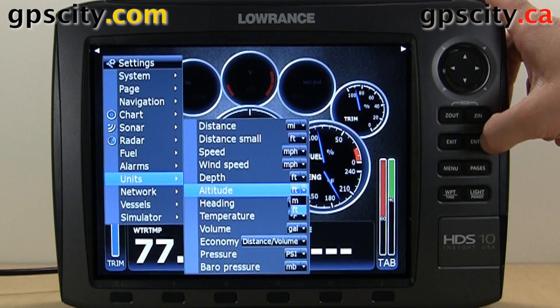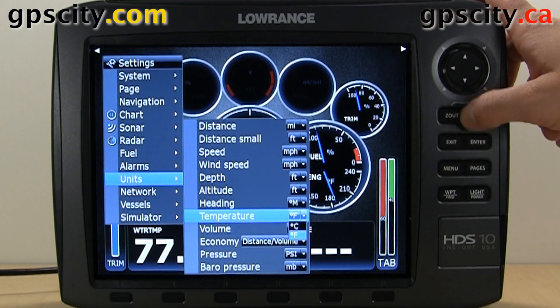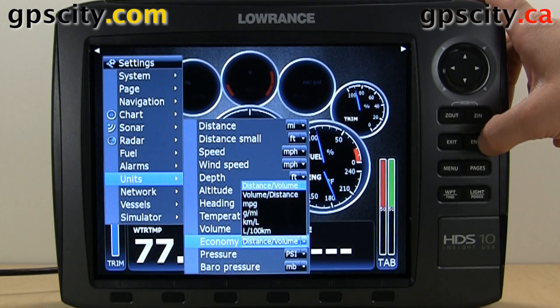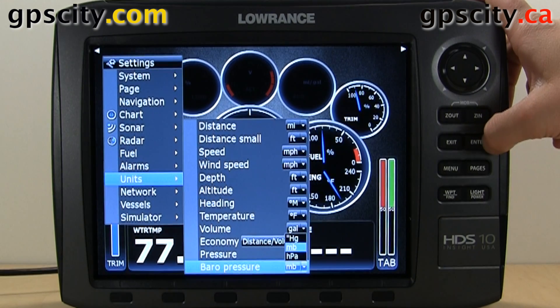Altitude can be set to feet or meters. We also have heading, temperature, volume, distance and volume, pressure, and barometer options available to change.